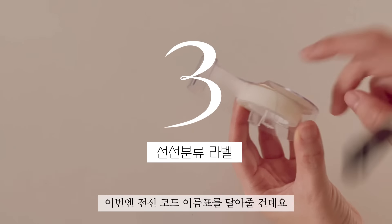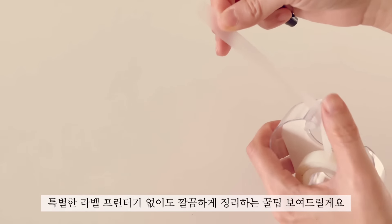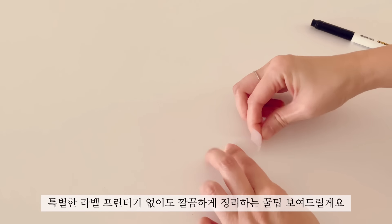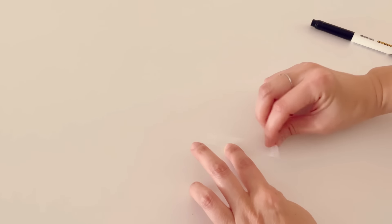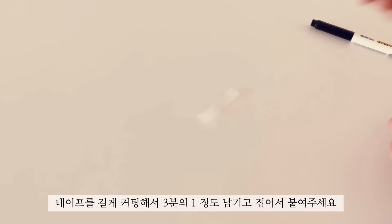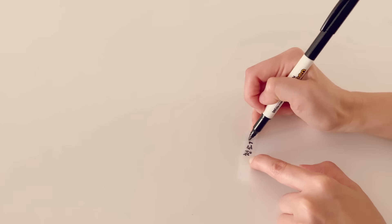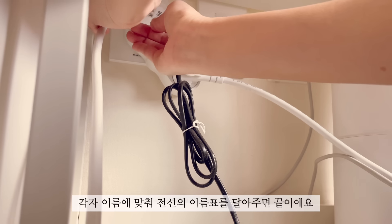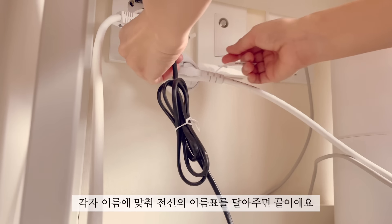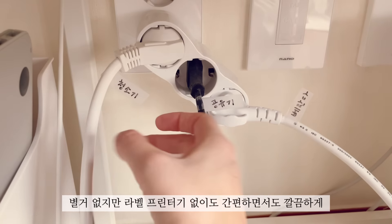I'm going to put a code name here. The preparation is a tape and a pen. If you don't have a label printer, I'll show you a cool tip. I'm going to cut the tape from 1 to 3. I'm going to put the name in front of the line — it's not a label printer, but it's easy to distinguish between the lines.